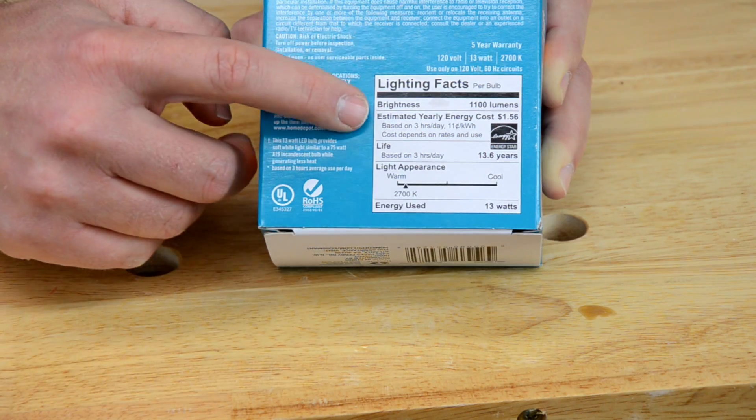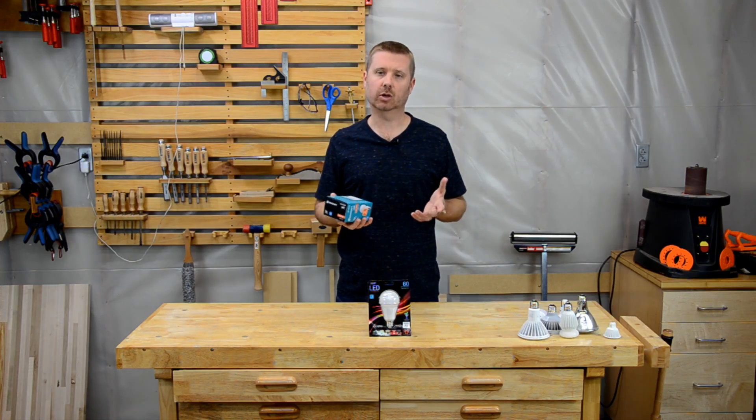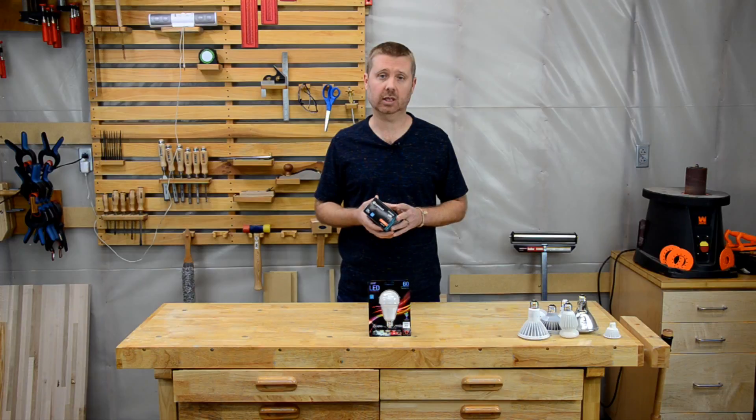The next thing you'll find is the estimated yearly energy cost. If you don't know what your kilowatt-hour energy cost is, I don't think this number is very useful. I find it more helpful to search for an online LED savings calculator to determine how much money you will actually save given your circumstances.